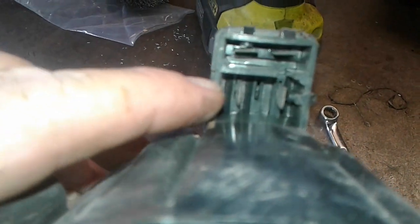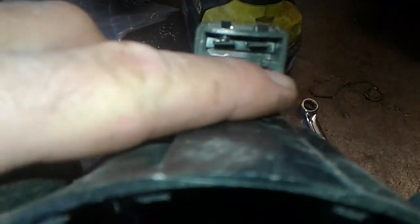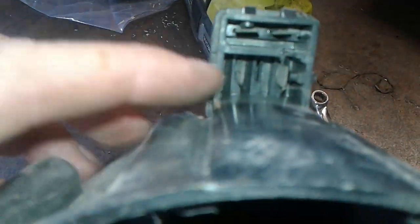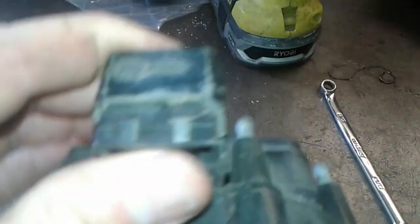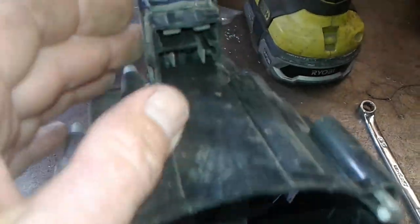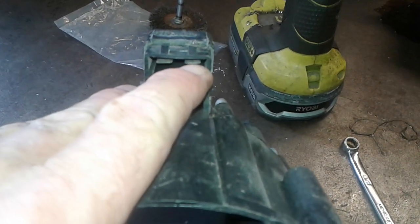That's going to come out of the distributor and come up to these three wires. These three wires plug into the back of the coil — the distributor cap. They'll plug into the back side of it. On the front side, you need to apply 12 volts to that wire right there.